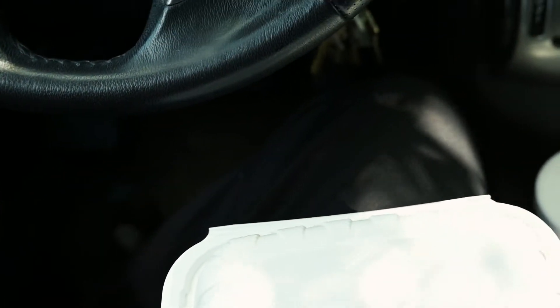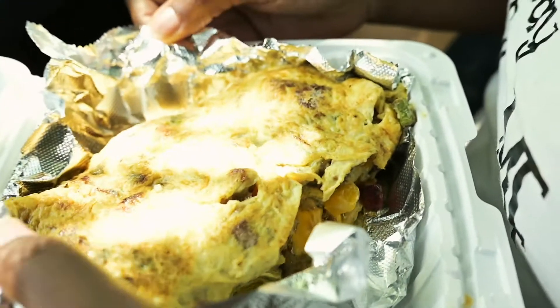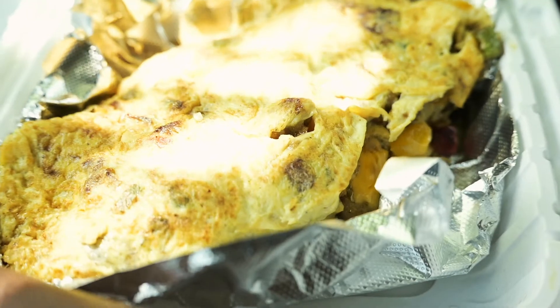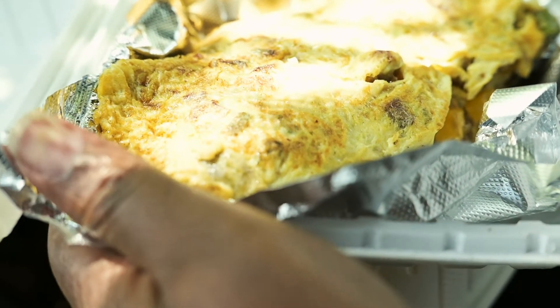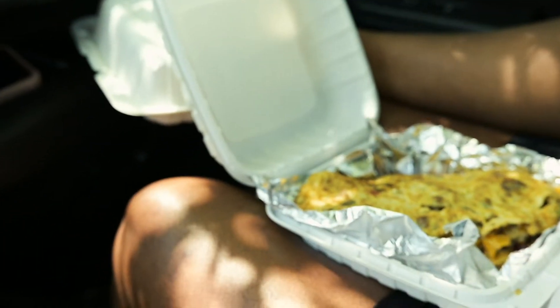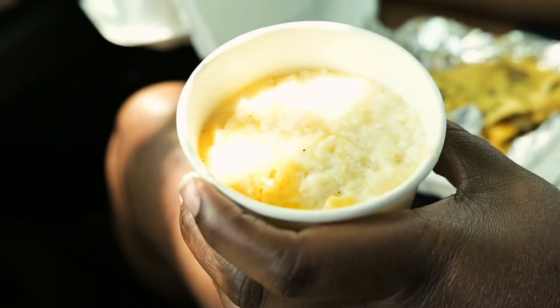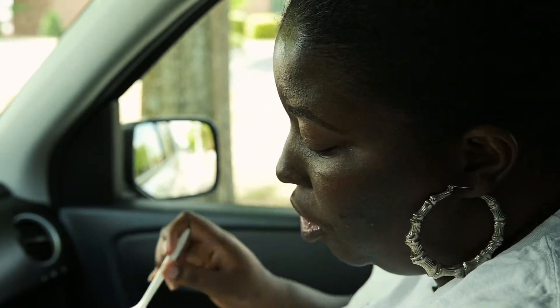Look at that omelette my wife got — a three egg omelette. It's got veggie sausage in it, mushrooms, tomatoes, peppers, and cheese. Oh that's hot! I got me some cheese grits y'all. It tastes good, it ain't greasy. I don't like my stuff cooked in grease — it's good.